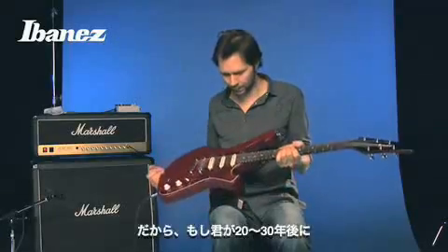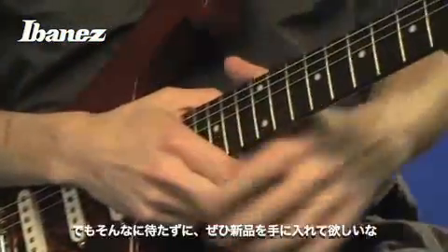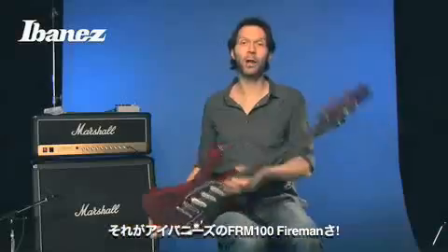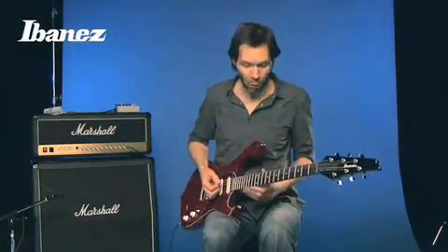It's just a great guitar. I think in 20 or 30 years you're gonna walk into a vintage shop and if you see one of these you're gonna be happy. But don't wait until then — get a brand new one. This is the FRM100 Ibanez Fireman. This is Paul Gilbert. I love this guitar, thank you so much, and I will see you on the road. Rock and roll.